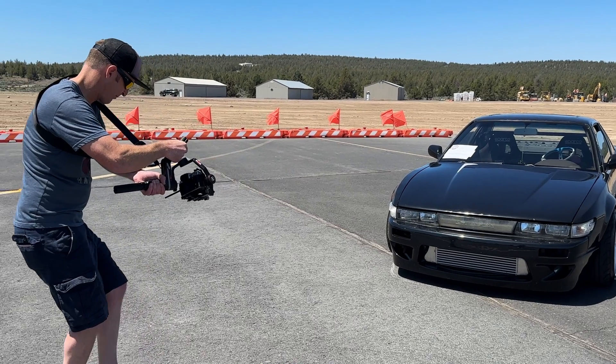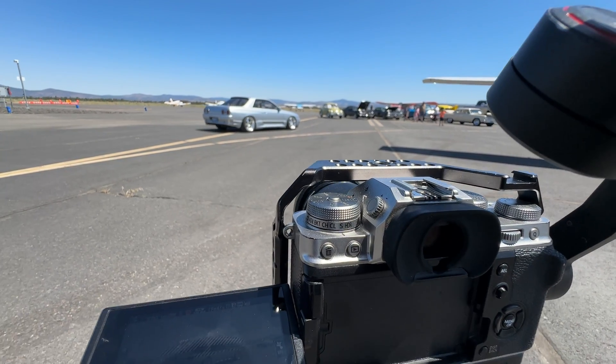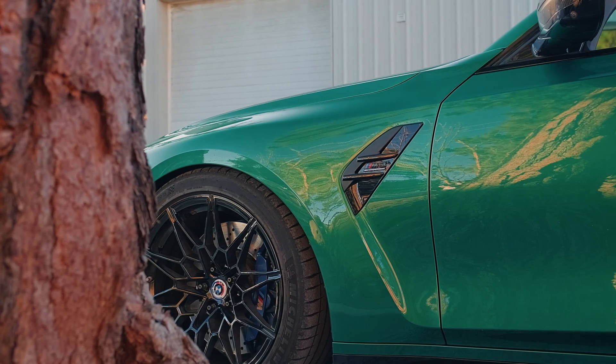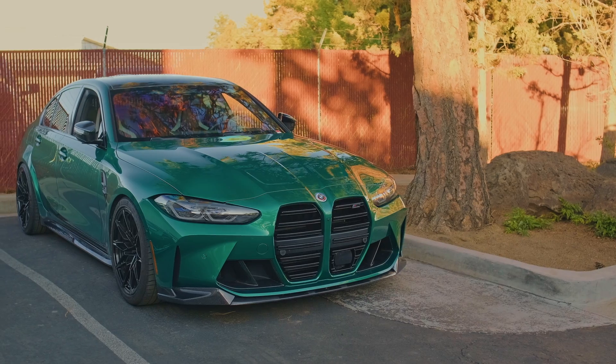Even with a gimbal, sudden movements, walking on uneven surfaces, or just general shooting around a car can introduce unwanted motion. While the Edit page stabilizer is great for quick fixes, Fusion gives you the power to fine-tune the stabilization a bit more and target specific types of motion common in car shots, like push-ins, reveals, or basic tracking shots. So let's break it down.